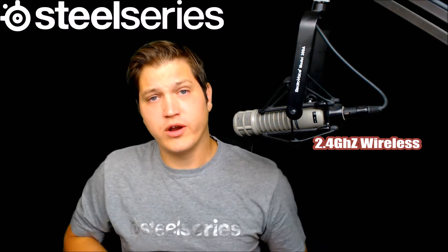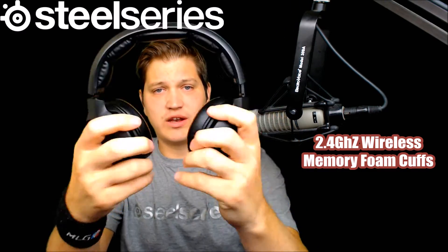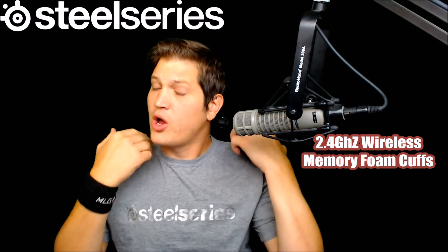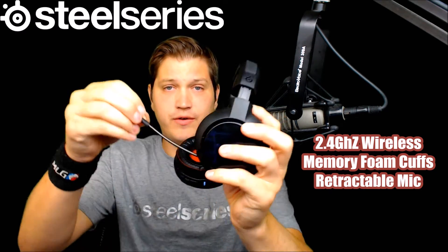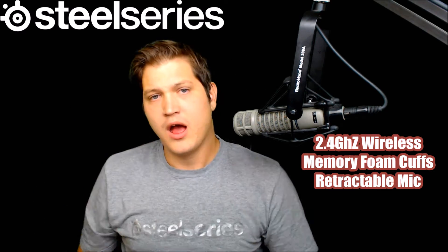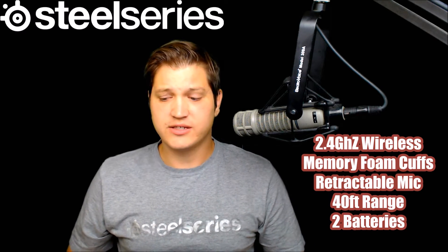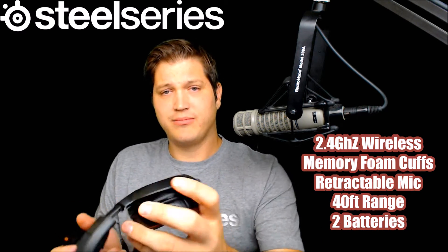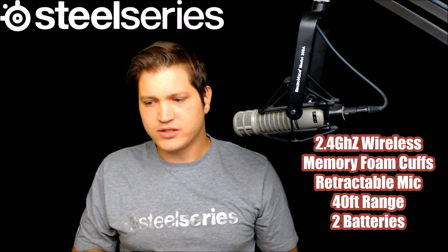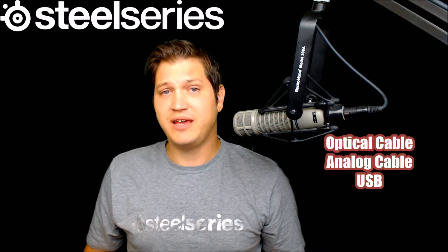It boasts wireless on the 2.4 gigahertz frequency, memory foam ear cuffs as well as rotating ear cuffs so that you could wear them flat against your chest or put them down on a table, a retractable microphone, memory foam headband for comfort, a range of roughly 40 feet, two batteries within the box for hot swapping, and compatibility with optical, analog, and USB interfaces.